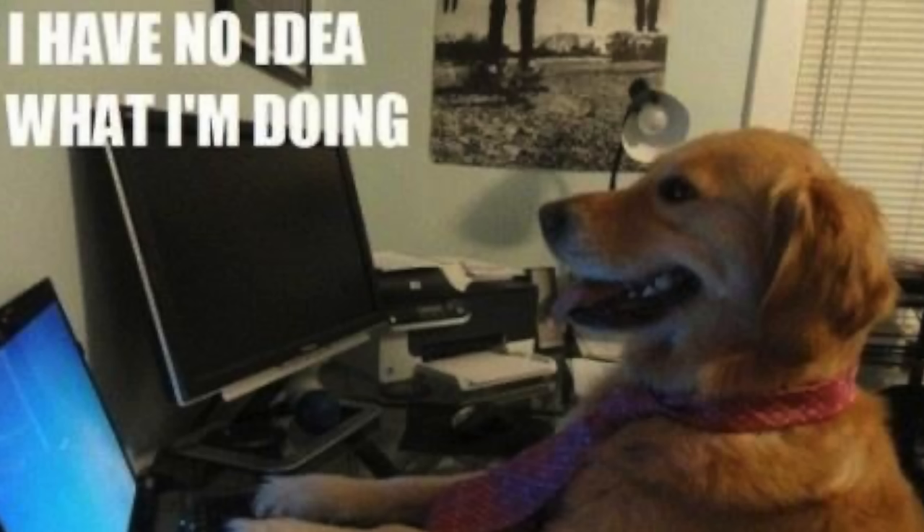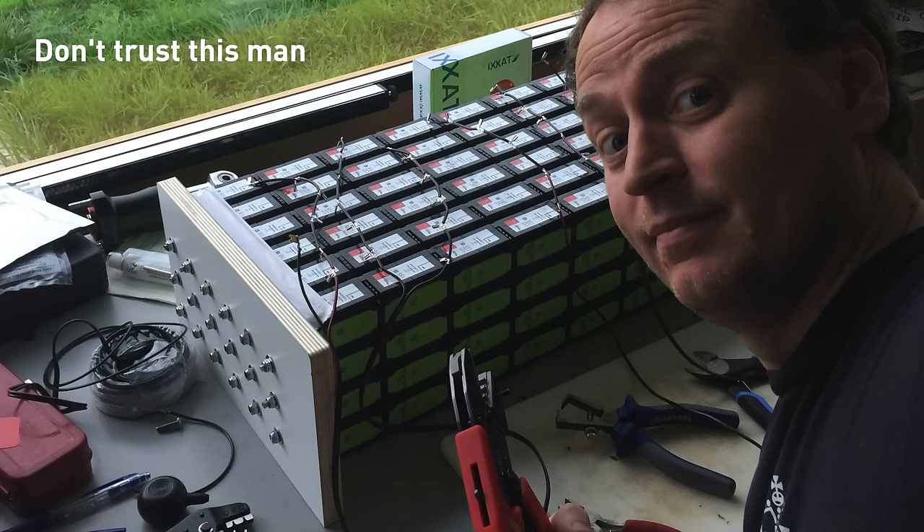First up, disclaimer: I am not an electrical engineer, I'm not a battery expert. However, I have watched a lot of YouTube videos and I do have experience putting together lithium-ion battery packs. So be warned, I'm not an expert — don't believe a word I say.